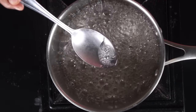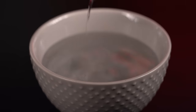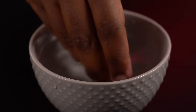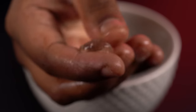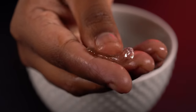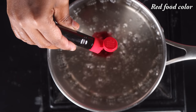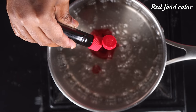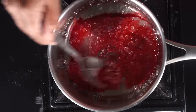Now let's check this out. Let's add a little bit. Now let's turn off the stove. Let's add a little red color.